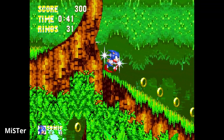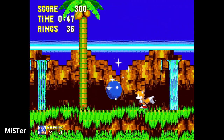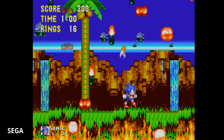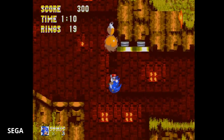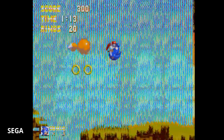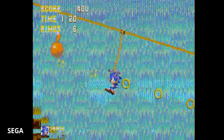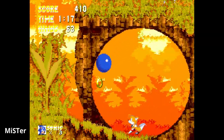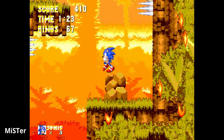Every game I threw at it that I could compare against original hardware was exactly how I remember it. With the MiSTer's HDMI output versus the CDX, I need a SCART cable, a converter, a Frame Meister, and a capture card — there's a much smaller amount of wires with the MiSTer. Sonic 3 plays exactly how I remember it. I do slightly prefer the more muted colors of the RGB signal — I don't remember these games being quite as vibrant on a CRT TV — but that is complete subjectivity.